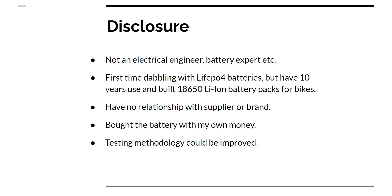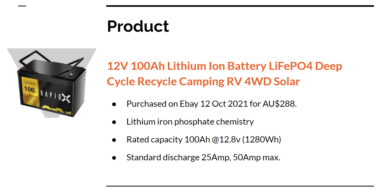One other thing is the testing methodology could be improved. The product is listed on eBay. I bought it in October 2021 for 288 Australian dollars. It's rated for 100 amp hours at 12.8 volts, so 1,280 watt hours, with a standard discharge of 25 amps and 50 amps max — which is pretty low.